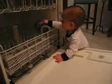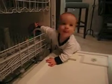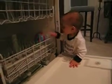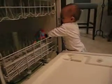Ben, are you loading the dishwasher? What a good job! Did you put it in there? Are we going to wash them up now? Can you get them back out? You need some help? Here you go. There you go. Be careful. Uh-oh, here it is. Did you want to put that one in there too?